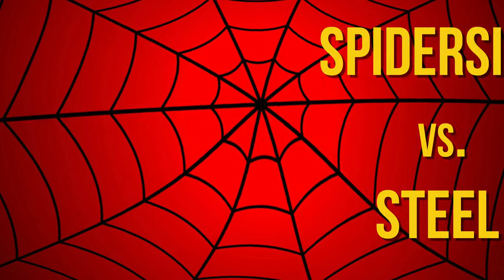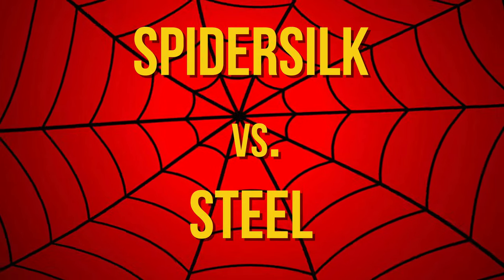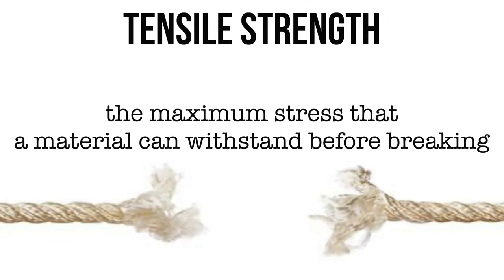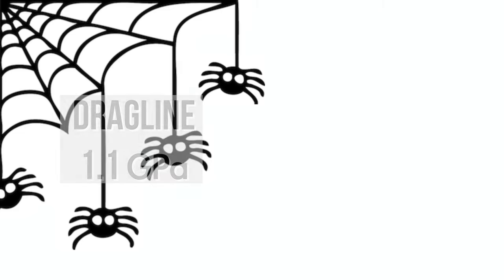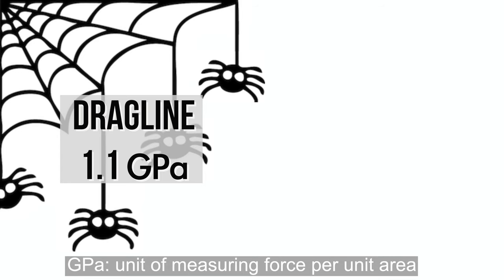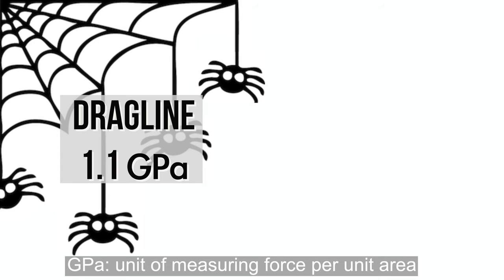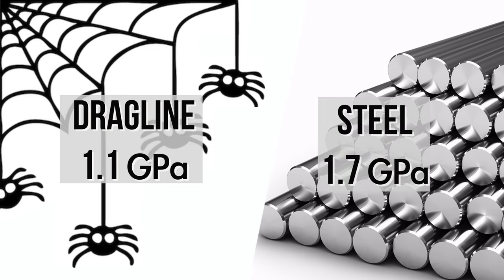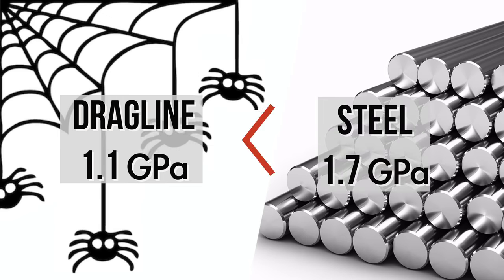So how strong is spider web? To find out, let's compare the tensile strength of spider silk and steel. Tensile strength is the maximum stress that a material can withstand before breaking. Dragline silk, which is the strongest spider silk, has a tensile strength of 1.1 GPa. GPa is a unit of measuring force per unit area. Steel has a tensile strength of about 1.7 GPa, so the tensile strength of steel is slightly higher than that of spider silk.